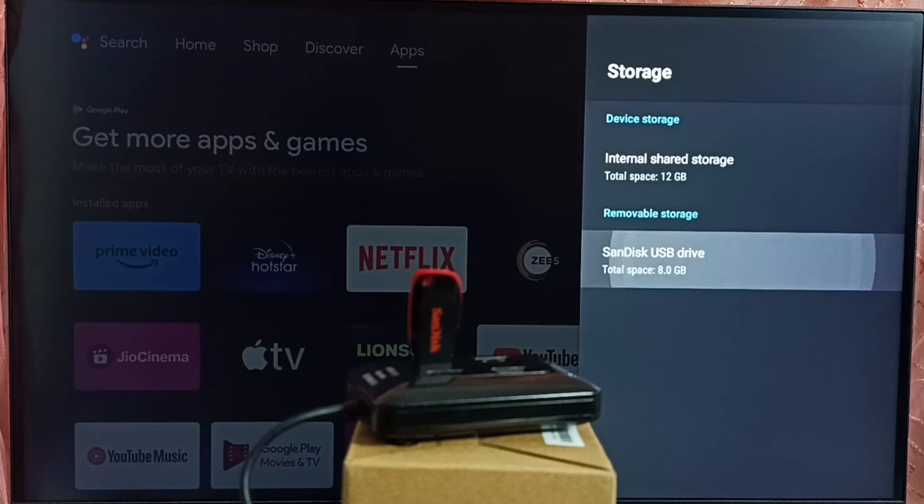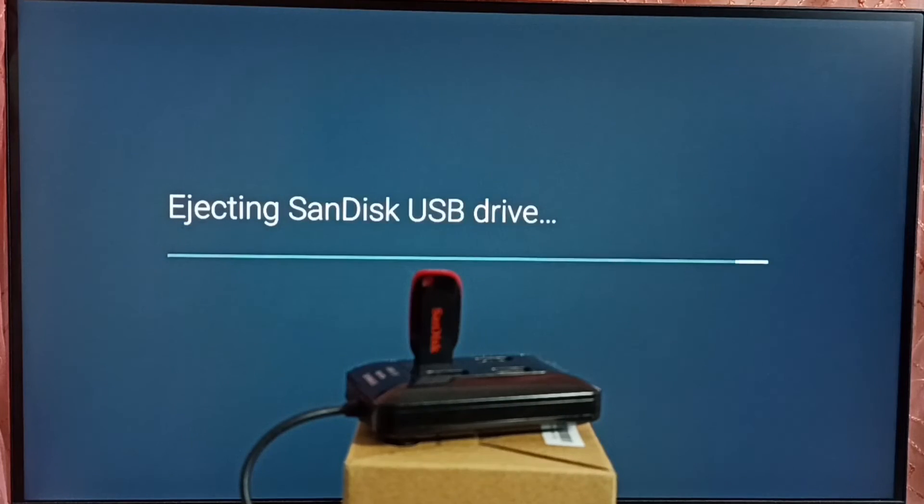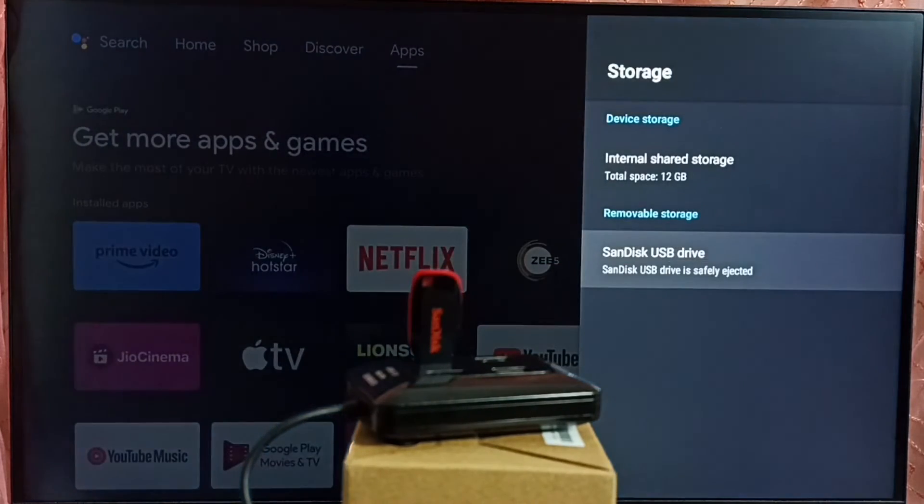Select the SanDisk USB drive. Here we can see the eject option. Select eject. So now it's ejecting the SanDisk USB drive. Please wait. Okay, done.